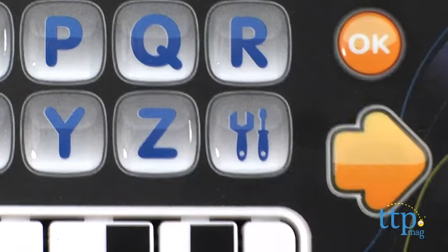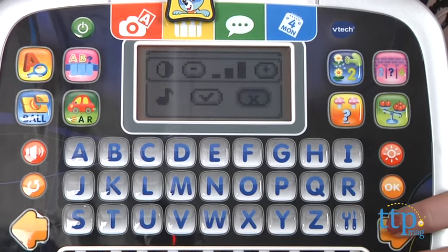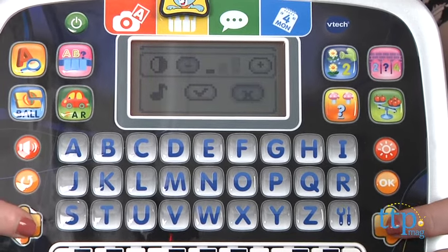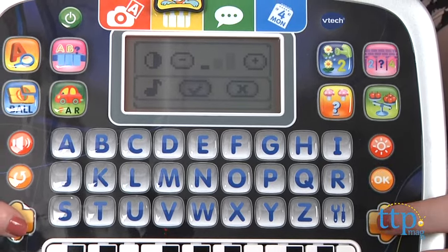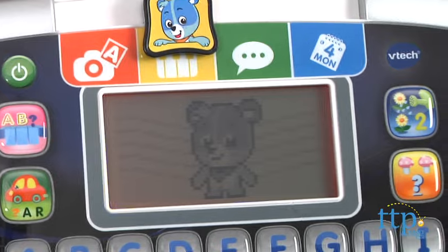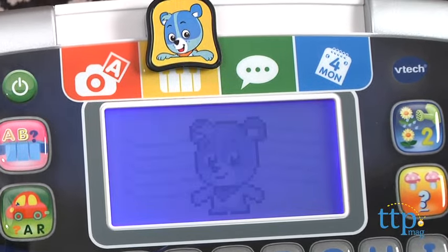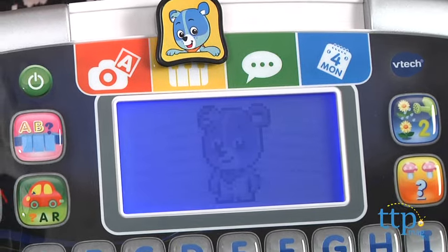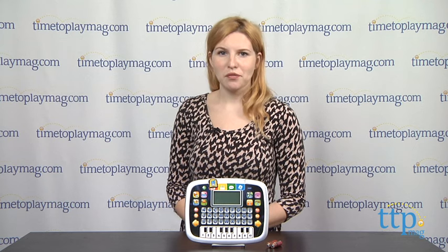In addition to the interactive features of this device, what we also like is that it controls the volume. Parents will be happy to find that the sound can be turned down and music can be put on mute. You can also adjust the backlight on the LCD screen to choose from one of four colors — blue, red, purple, and pink — or turn it off altogether. The toy will also power off after 90 seconds of inactivity. Two AA batteries are required. They are included but intended for in-store demo purposes only. We suggest replacing them before use.